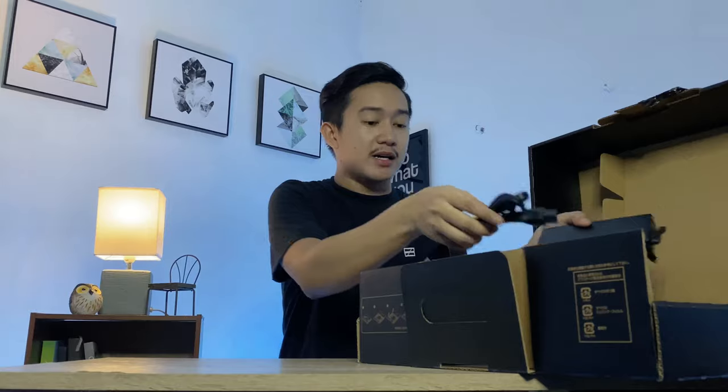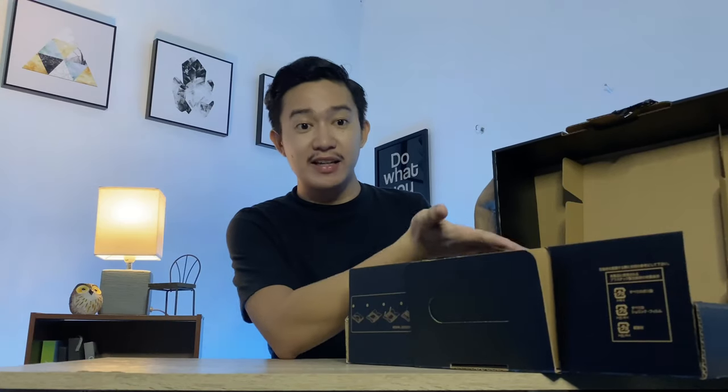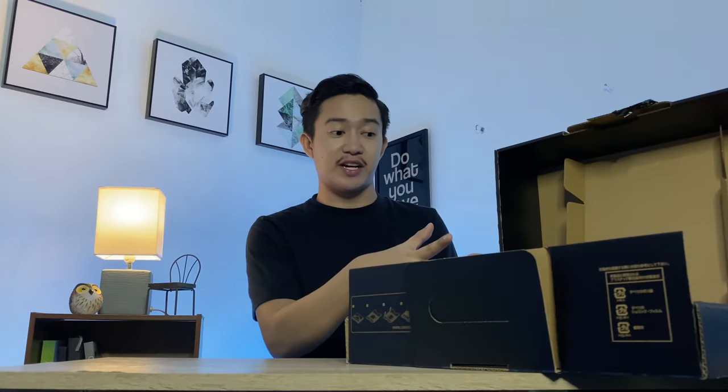Again I'd like to commend the effort of the company for making such a beautiful packaging, because the money we spend for this laptop is not a small amount. I think at the very least, not only the laptop itself is premium but also the packaging. And now I am so excited to finally open this one — oh my gosh, there I go!